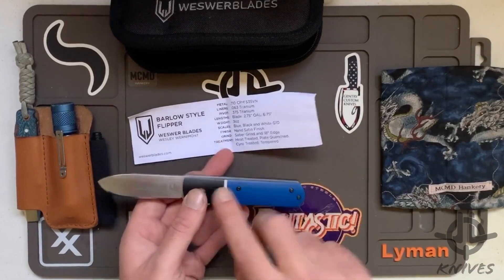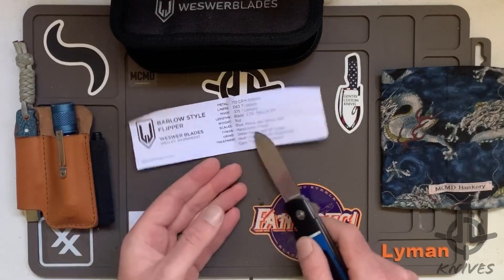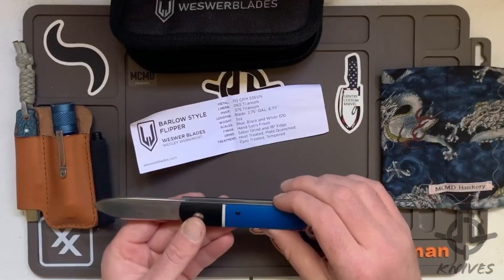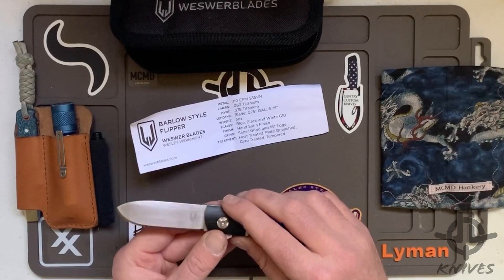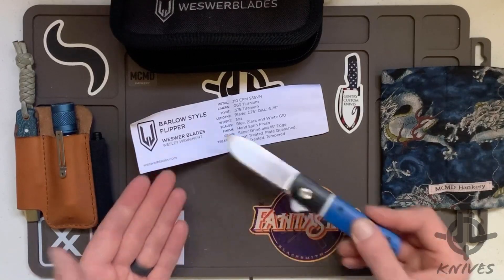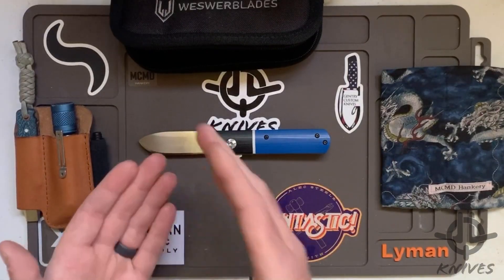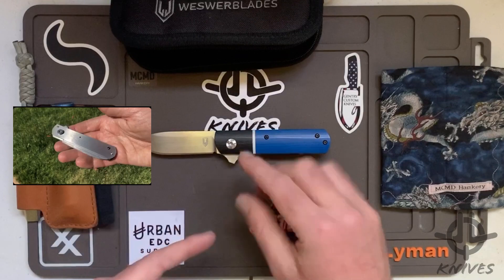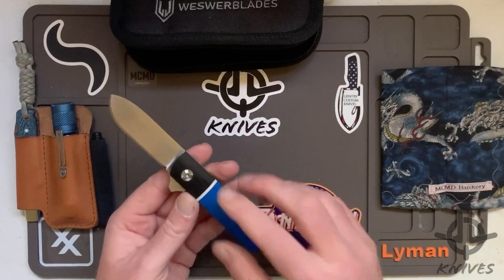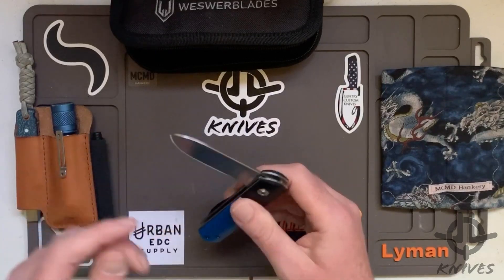Mine's blue, black, and white G10, with a hand satin finish and a saber grind at 18 degrees edge. This thing is wicked sharp — I'll cut to some paper slices. Wes definitely knows how to keep this bad boy sharp and he does not disappoint. It's heat treated, plate quenched, cryo treated, and tempered. Wes was sending me daily Instagram updates watching the liners being pinned, the cryo treat, and when he got the G10 — it was so fun to watch this thing evolve into reality.